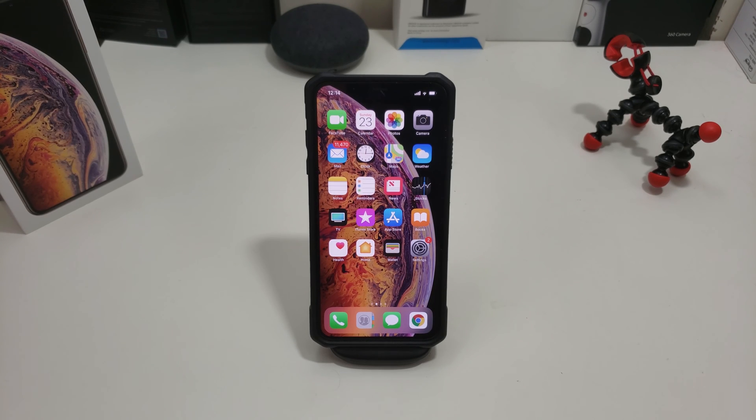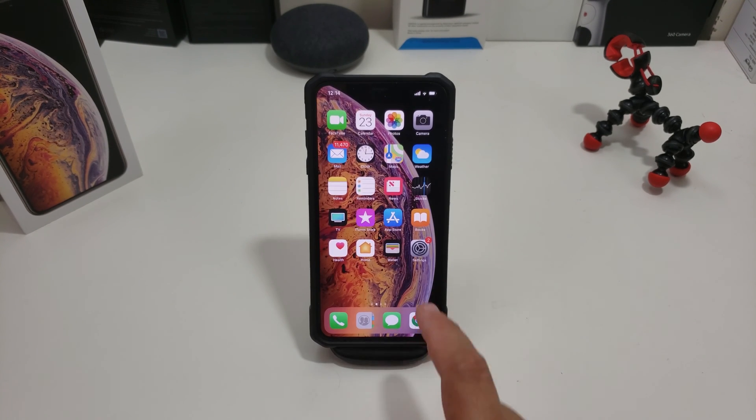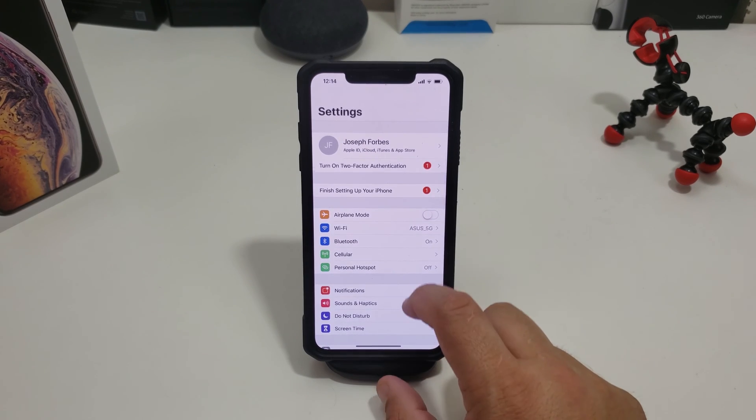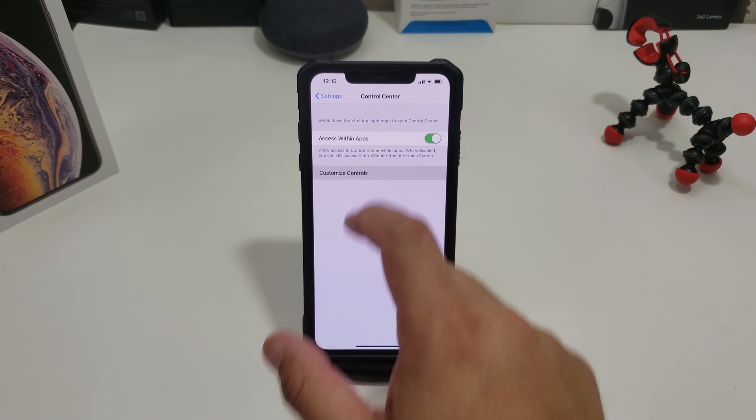I don't have to download a third-party app and it's quite easy to set up. Normally when your control center is down it's not on there, but I'm gonna show you how to put it on there. All you do is go to Settings, scroll down to Control Center, and tap Customize Controls.